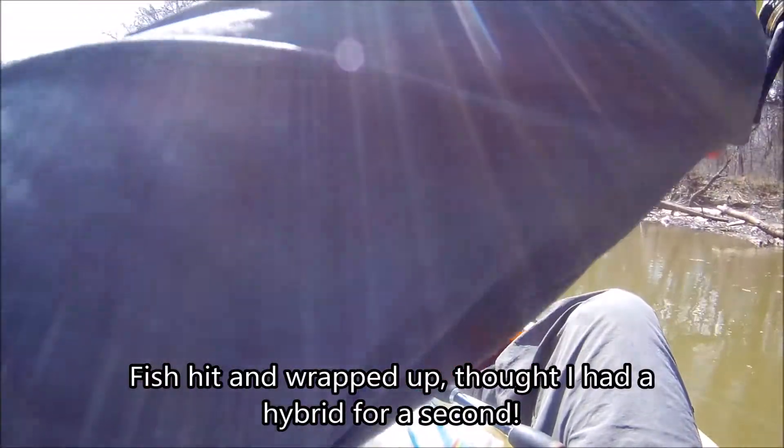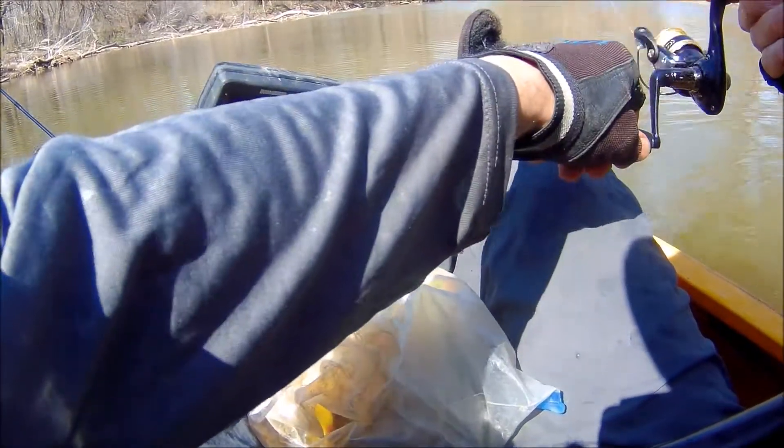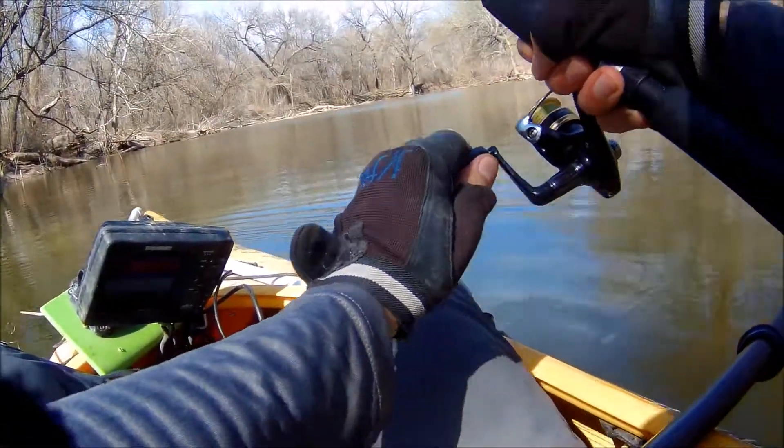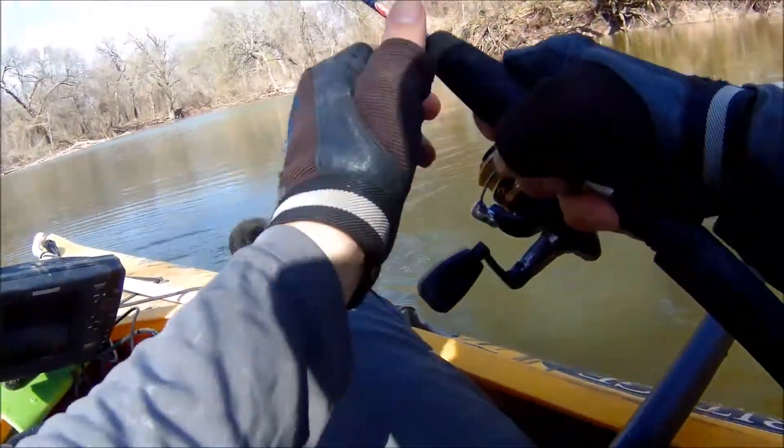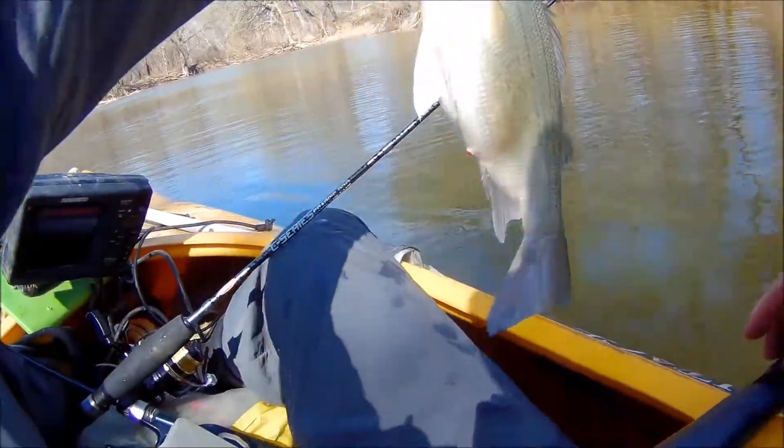It's getting in there — timber. Got off, I don't know, might still have him. I'm fighting scared. Good old sand bass, ready to bust.